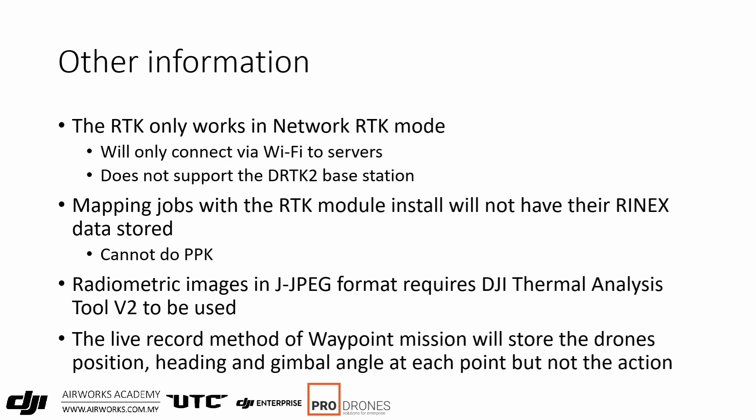The RTK only works in network RTK mode and will only connect via Wi-Fi to servers — you can't connect a 3G or 4G dongle onto the remote. It's not like the Phantom 4 RTK or M300 RTK remote where there's a port for a dongle. You have to depend on a Wi-Fi hotspot for your RTK correction. It also does not support the DRTK2 base station, so network RTK is the only option. You can perform mapping jobs with the RTK module installed for precise imaging, but the flight mission RINEX data will not be stored, so PPK is not supported.